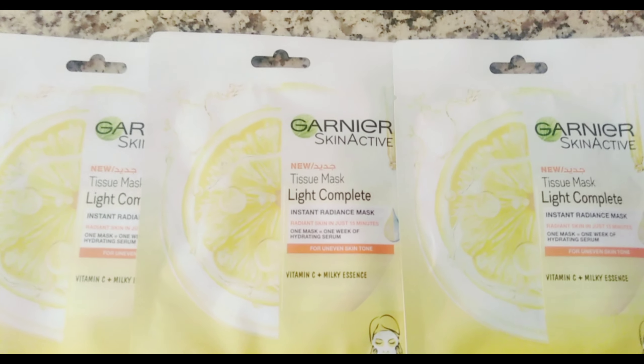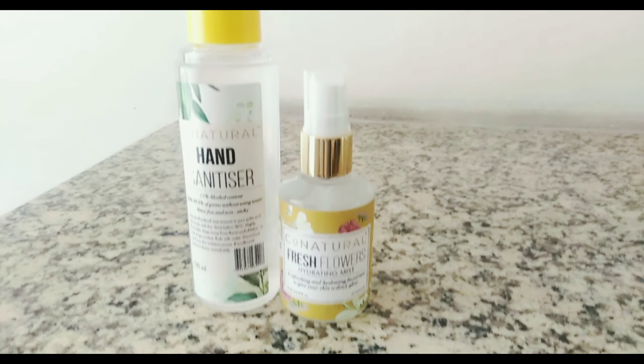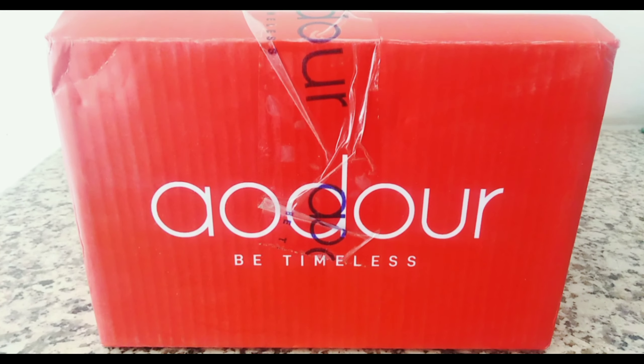I ordered this Gardea mask, which they offered at a discount. From Go Natural, I ordered this hydrating mist, which is actually very good — you can refresh your makeup or your look by just spraying it. They also gifted me this hand sanitizer; its floral fragrance is quite refreshing. From Dore, I have ordered a couple of products.